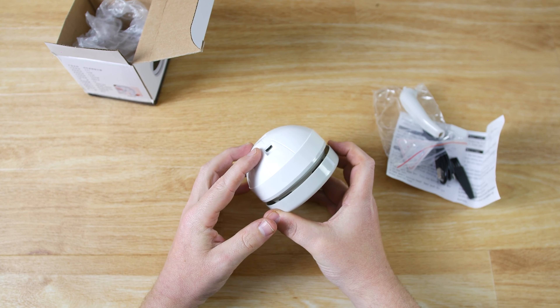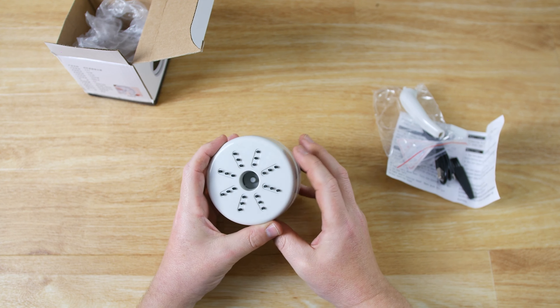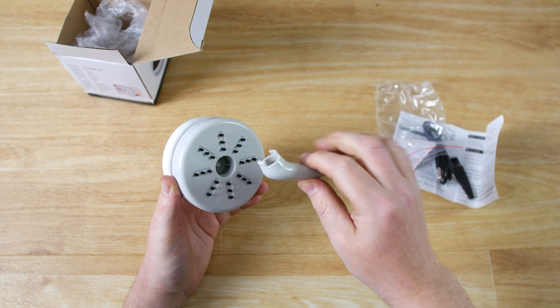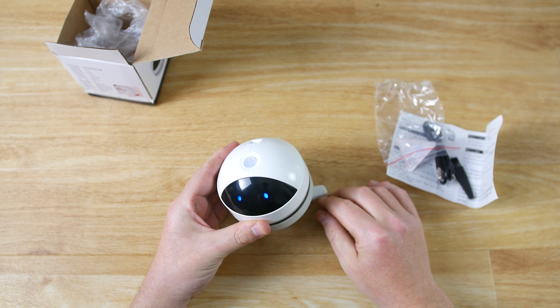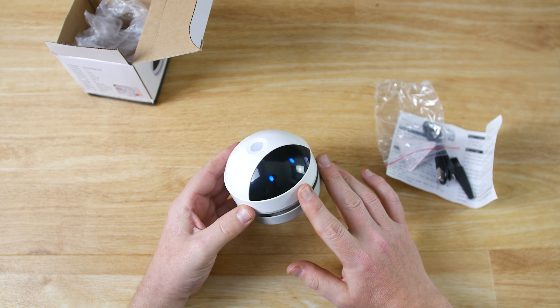Straight away when you take it out you can see it's got this really cool futuristic look. It's got a power button on the top, a USB charging port on the back, and on the bottom here we've got brushes. We can also attach the nozzle into the slot on the bottom like so.